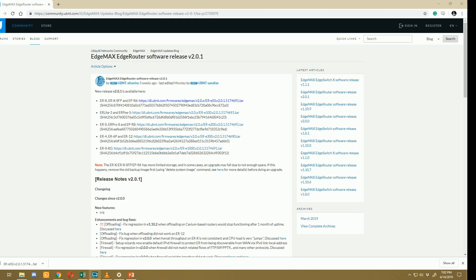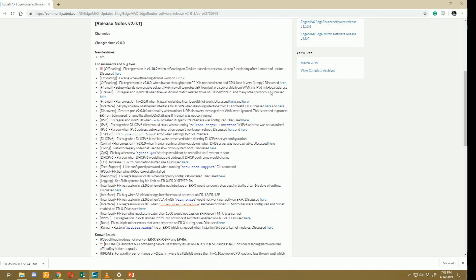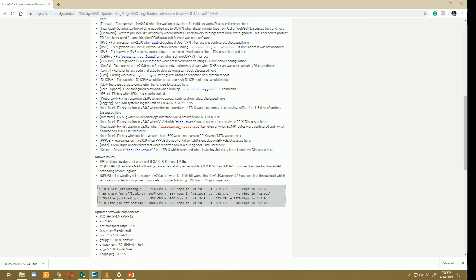Hey, what's going on everybody. Today I'm going to be doing another EdgeRouter X speed test to test the new firmware version 2.0.1. The reason I wanted to do another test with this firmware has to do with a line in the release notes that says forwarding performance of version 2 firmware is a little bit worse than in 1.10 — more CPU load and less throughput, which is more noticeable on the low power ER models.